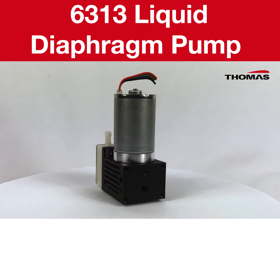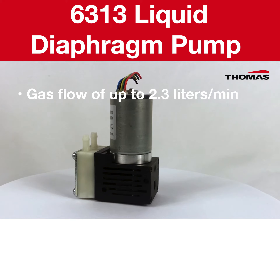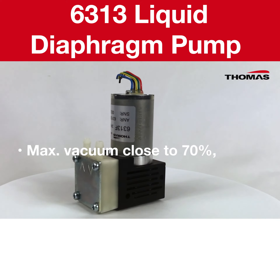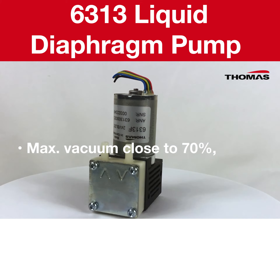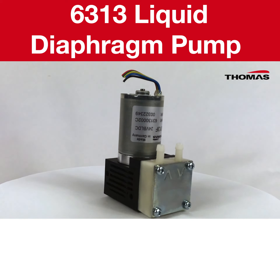To summarise, our 6313 provides you with best-in-class aspiration performance with a gas flow of up to 2.3 litres a minute, liquid flow of up to 350 millilitres a minute and a maximum vacuum close to 70%, which ensures the residue-free removal of sample liquids making it the ideal fit for you and your application.